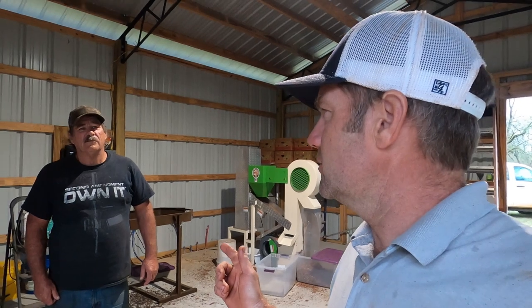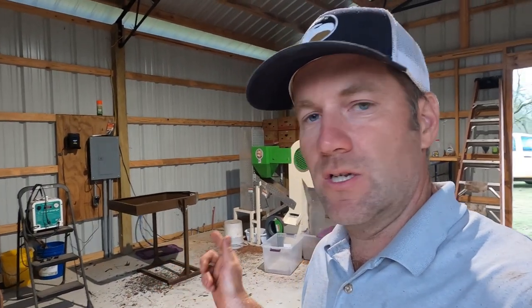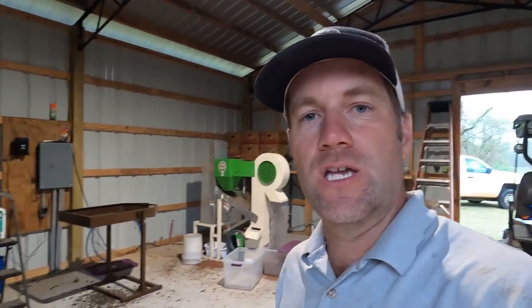If y'all have some pecans that need shelling and you're in southwest Georgia or lower Alabama, come out here and see Nutty Buck — he's right outside Fort Gaines, you can't miss him. His phone number is on the sign out front. Call him; he'll be glad to shell your nuts for you. He does a good job and has a nice facility — check him out.